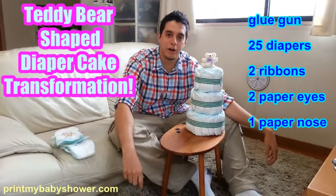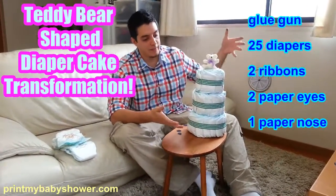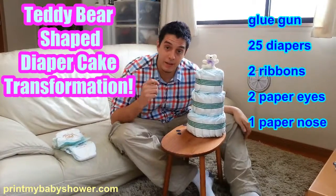Hey everybody, it's Ike from PrintMyBabyShower.com. Today I have for you a classic three-tier teddy bear diaper cake wrap.